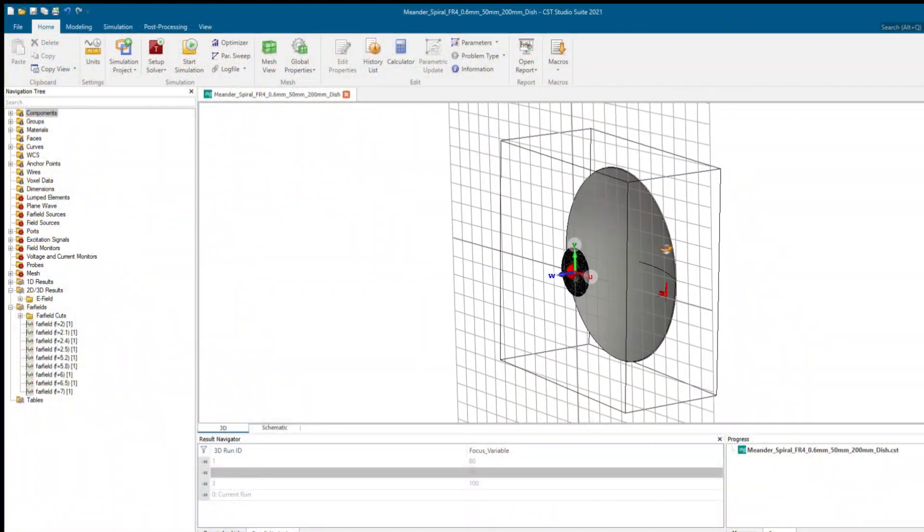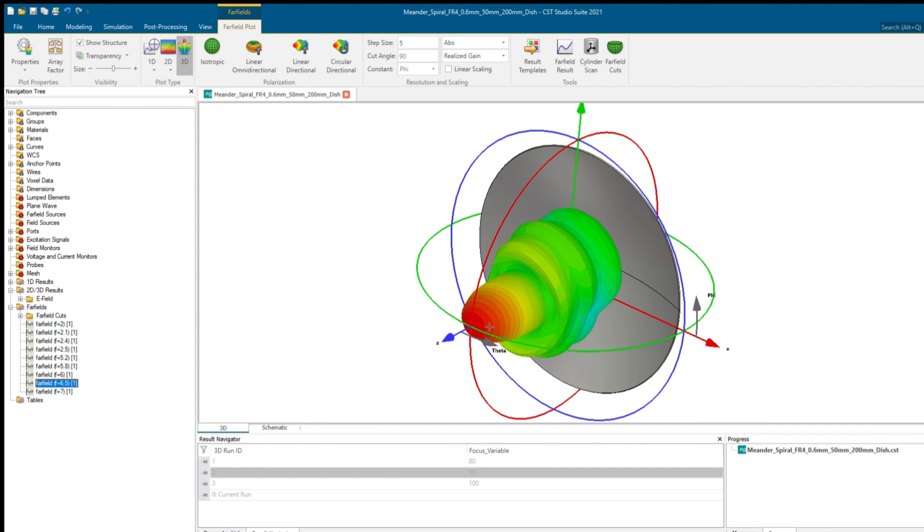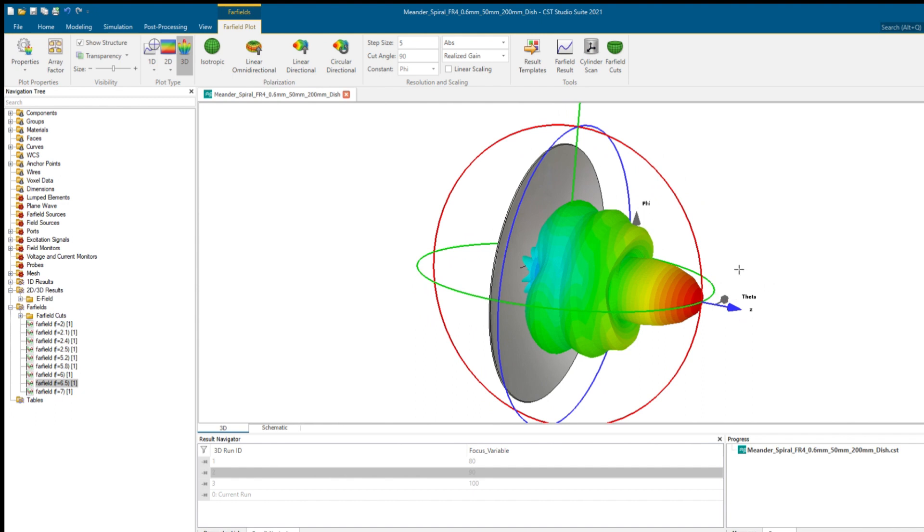The dish is something I've designed using CST - a design tool we're fortunate to have a license for. The dish itself gets fed by a classic spiral antenna. Spiral antennas are a very important antenna type, placed at the actual feed location of the dish. There's a bit of optimization needed - that's why you need a software package, not necessarily as complex as CST, but you need some form of optimization to get the antenna positioning correct.